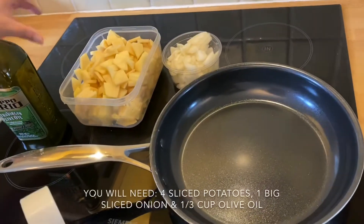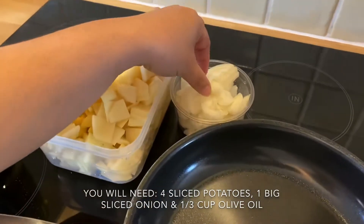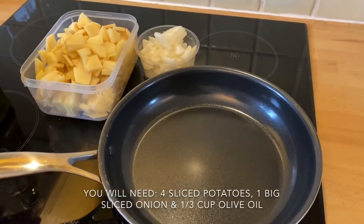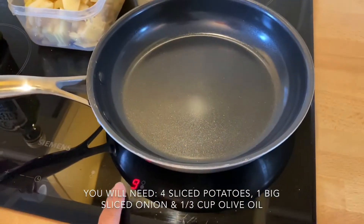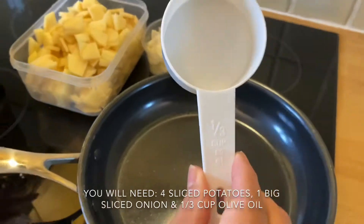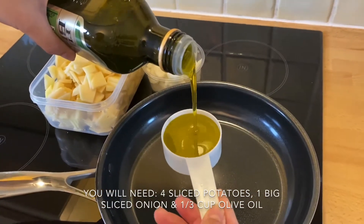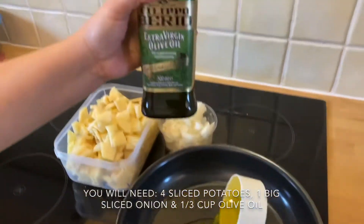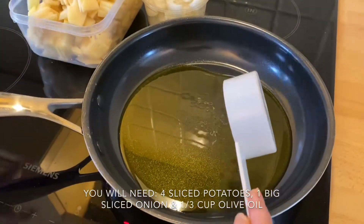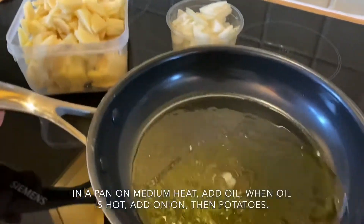For the Spanish omelette, we have 4 potatoes and 1 large onion. This will need a lot of oil — we'll use about one third of a cup of olive oil. Wait for the oil to heat up, then add the onions.